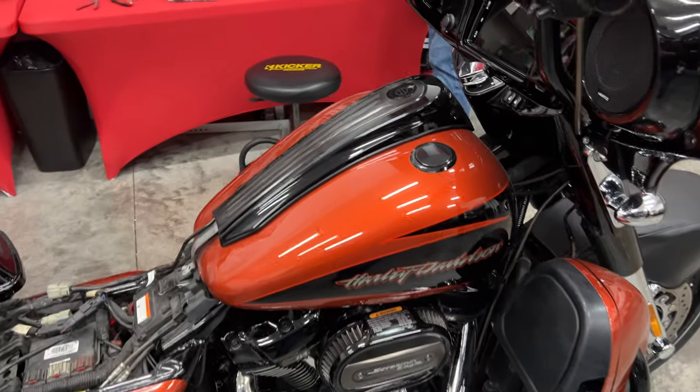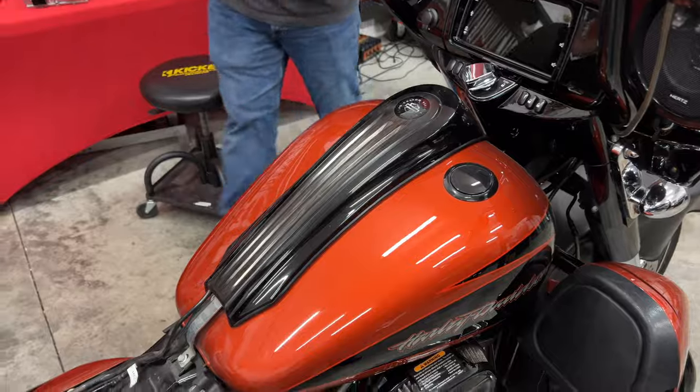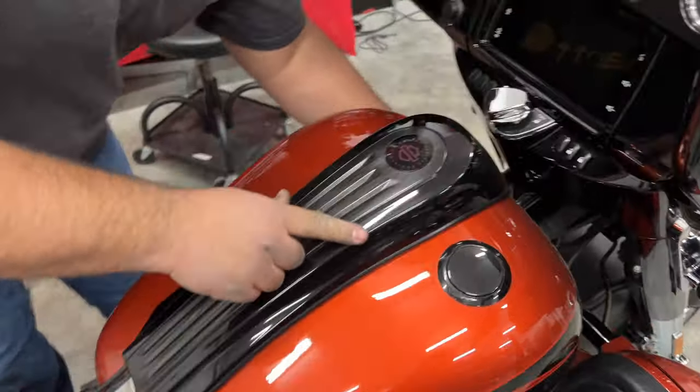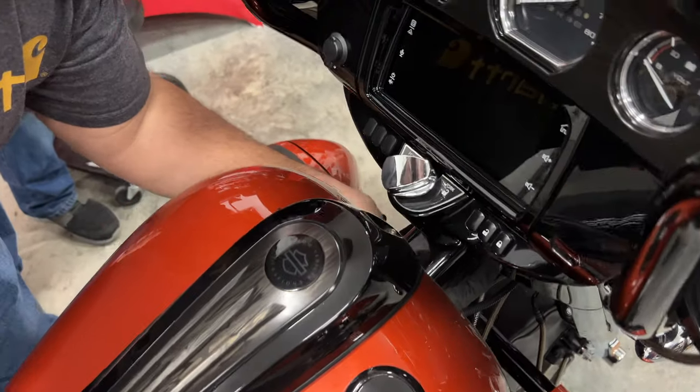Robbie just set our gas tank on, and he's going to put it back together the same way we did earlier. He's going to start all four of our gas tank bolts before he tightens them up. If you do the rear bolts first, you'll have a really hard time getting the front ones to line up and go in.